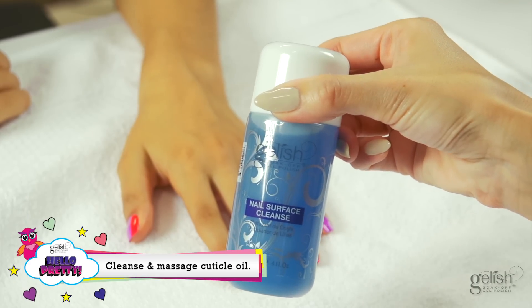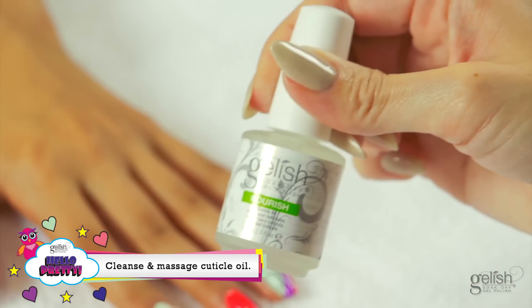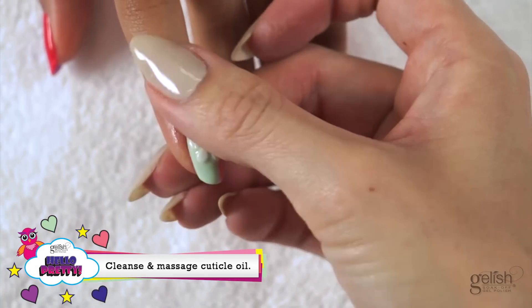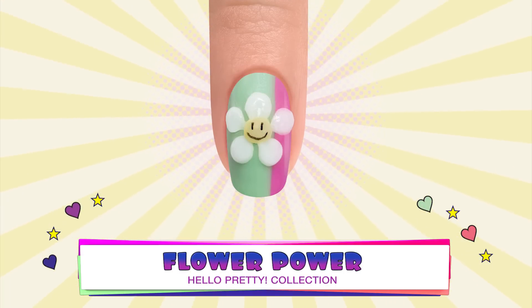Remove the inhibition layer with Nail Surface Cleanse and a Wipe It Off Lint-Free Wipe. Massage Nourish Cuticle Oil into the skin surrounding the nail plate. Your Hello Pretty Nail Art is now complete!